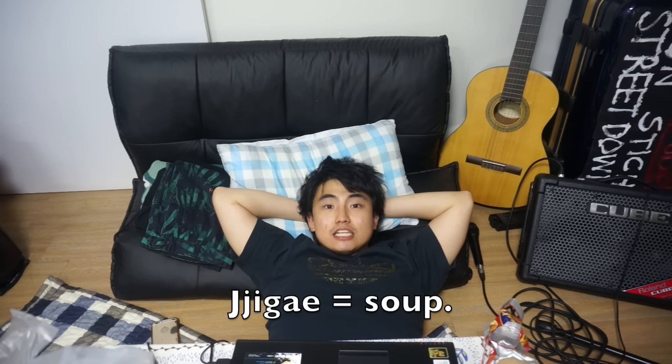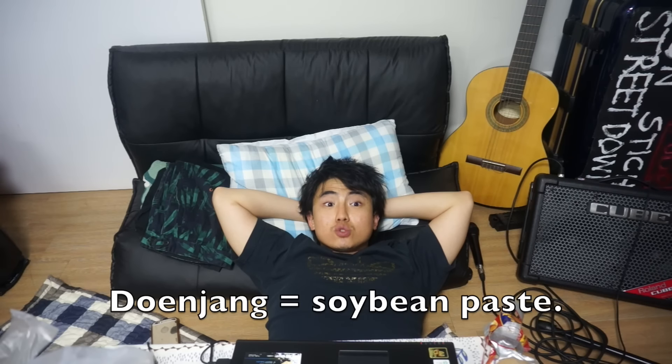My brother keeps telling me he wants to eat Korean food! His favorite is duenjang jjigae. Duenjang is basically a fermented soy bean paste soup. Jjigae is a soup. And duenjang is the fermented soy bean paste. And gochujang is? Red pepper paste.